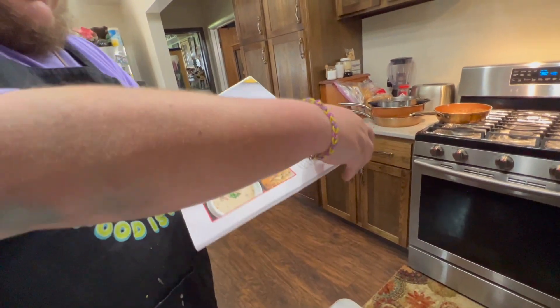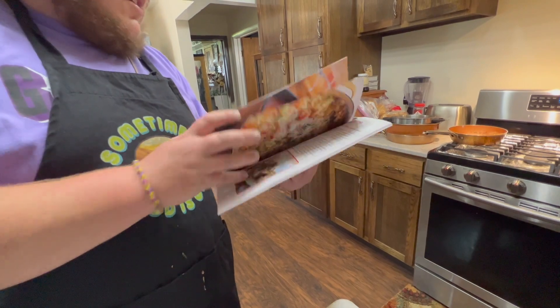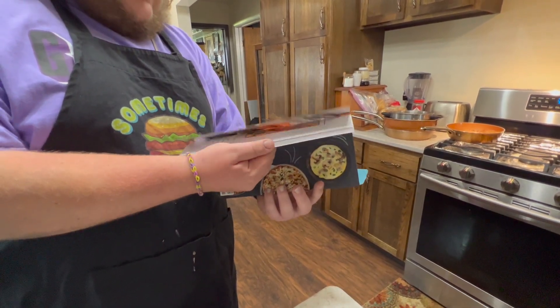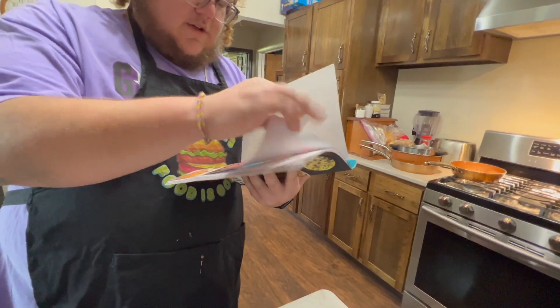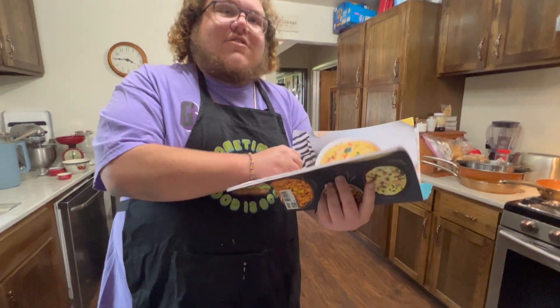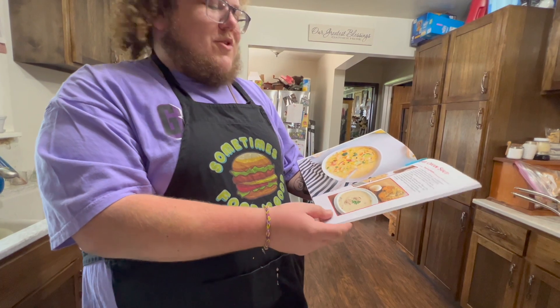Veggie cream soup — right here. Where the heck is the other one? I thought that was a cream of mushroom. See, but this is also veggie cream soup, so it's very confusing. Why does it use this cream of mushroom? Oh — they misprinted it. So this is supposed to be the cream of mushroom but they double printed it, so it says veggie cream soup — but it's a cream of mushroom. Oh, well that makes more sense as to why you were supposed to purée it then. Yeah, that actually tracks.